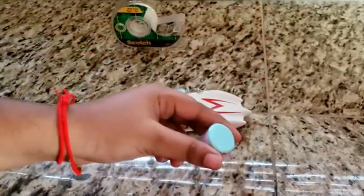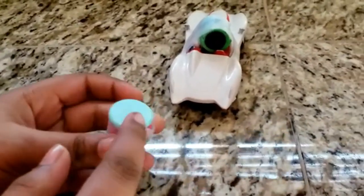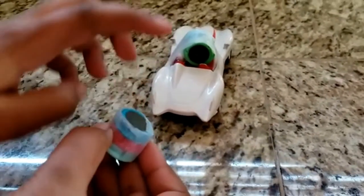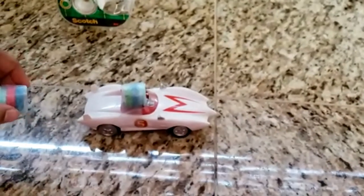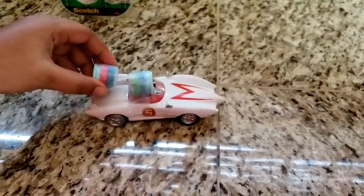Take the other magnets and flip them around so that the similar poles of the magnets are facing each other. This side is the opposite pole, so we're gonna have to make it similar poles by making this side face this side. Now see if you can make the car turn around and go backwards without touching it with your hands.